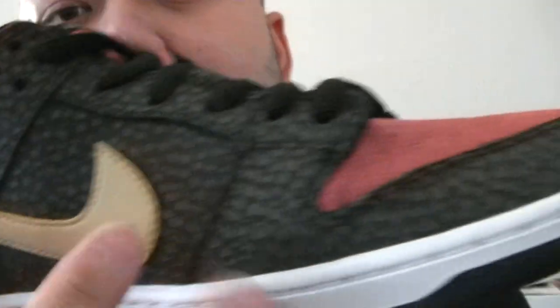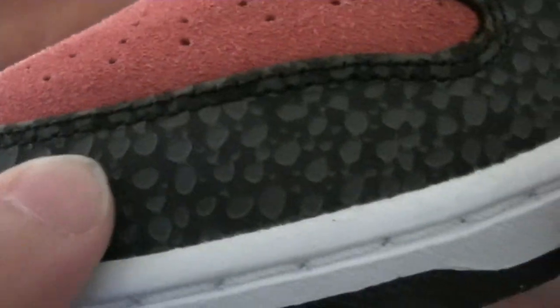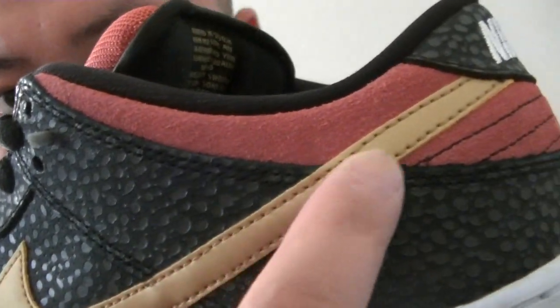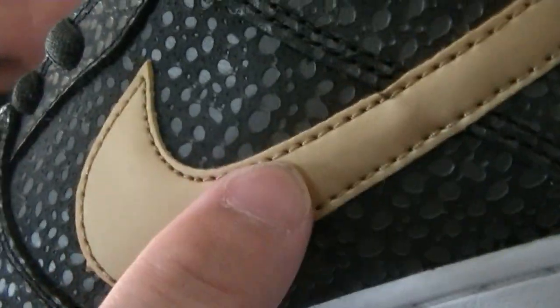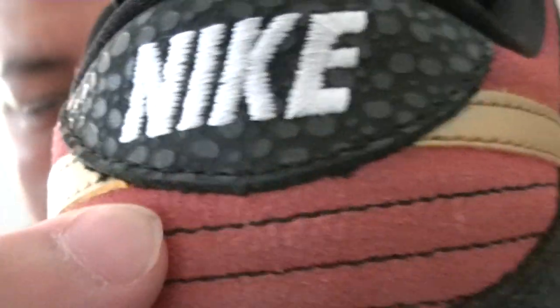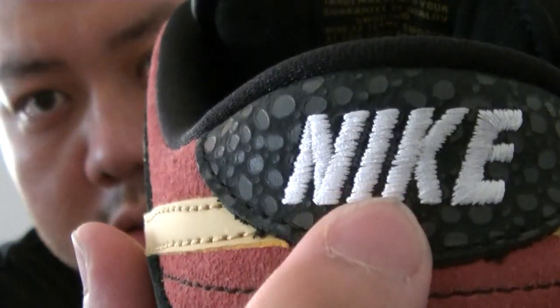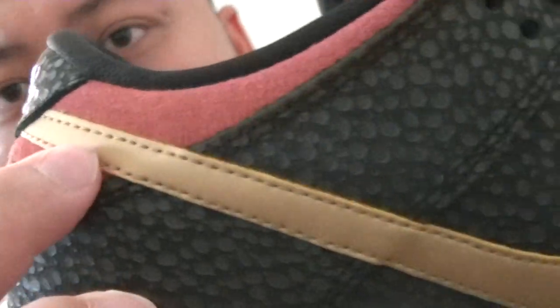So the whole shoe basically — the only red suede is right there, and then this is mesh, and the rest is this textured material. Look at the detailing — the swoosh in gold, check out the stitching, also in gold. And then there's another suede panel with black stitching, the Nike branding, and on the back panel with the Nike, also that swoosh in gold.